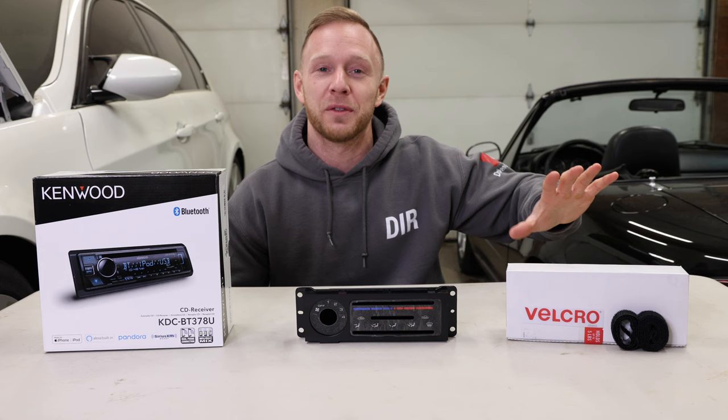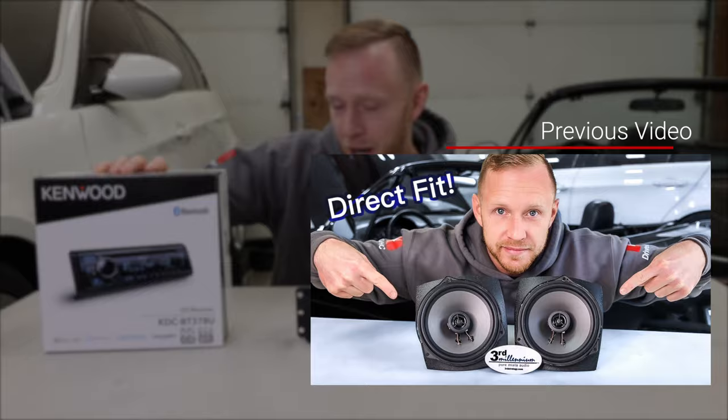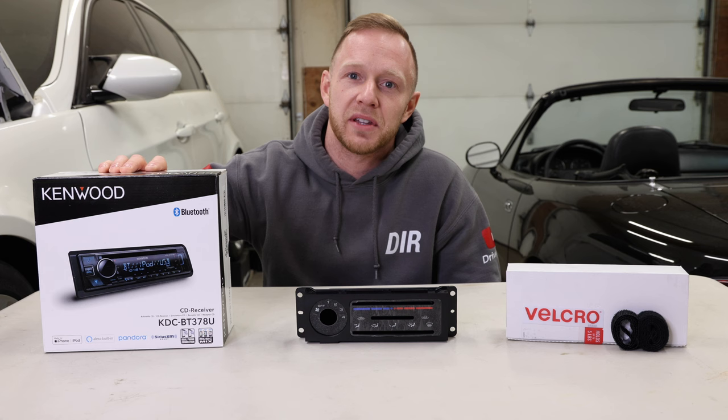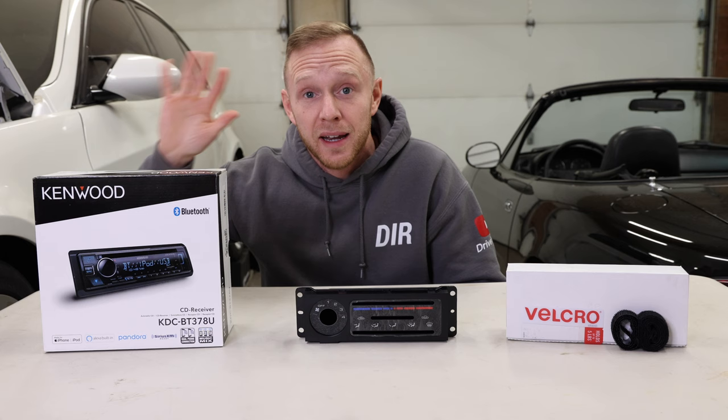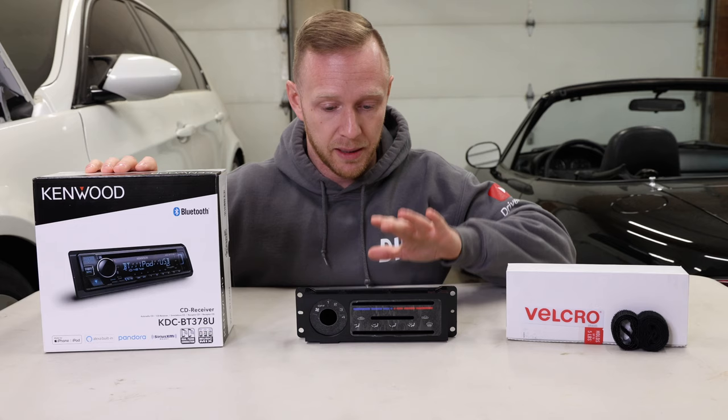If you own an NA or NB Miata, there's a strong chance that you'll want to do all three of these things. First thing I'm going to do is a Kenwood head unit. In my last video I installed brand new 3M Audio M800 door speakers and I got hounded in the comments about not testing them out — I didn't want to test them with the stock radio because it just wouldn't do it justice. But at the end of this video I will turn it on and see how the speakers sound with a properly powered head unit.